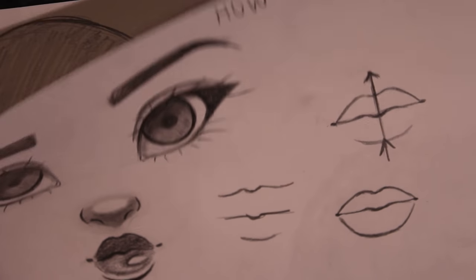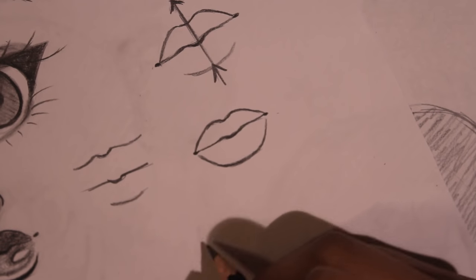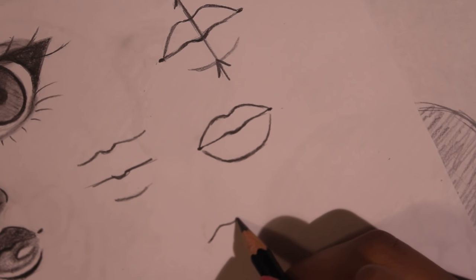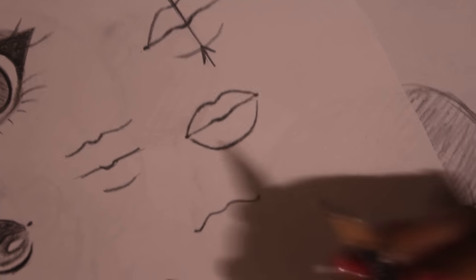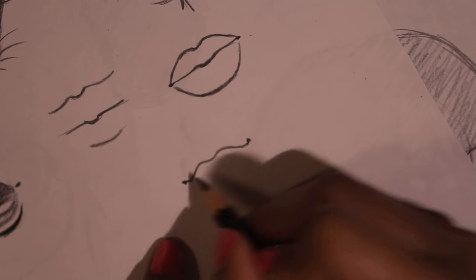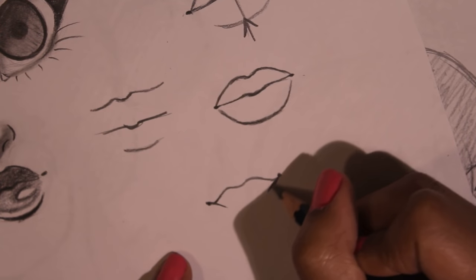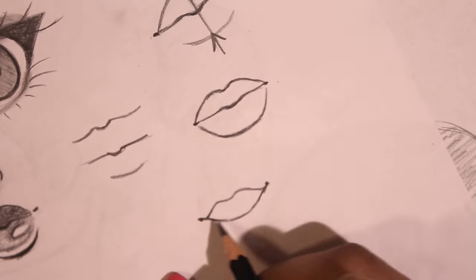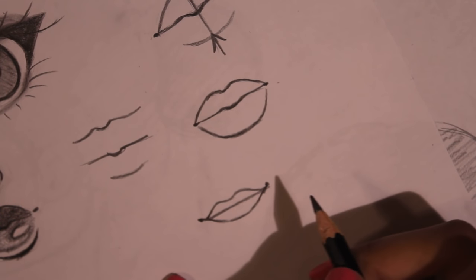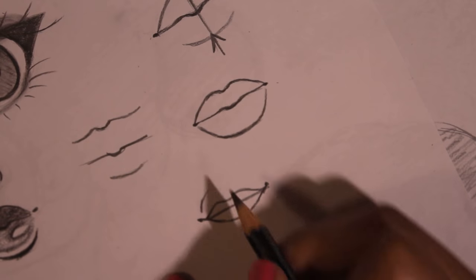Next I want to show you guys how to draw an open mouth, because with lips you're gonna want to know how to do that too. I like to start with the middle part where it's open, so I'll do that cupid's bow again. We'll do a smile, and I'll do the corners of the lips — those little dots right there — then just draw the mouth as if it was open. Of course some teeth are gonna be there too. Then I'll do the top lip — I was confused because that was looking like the lip.